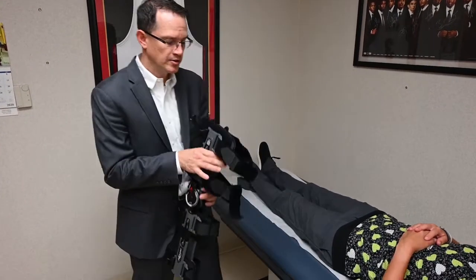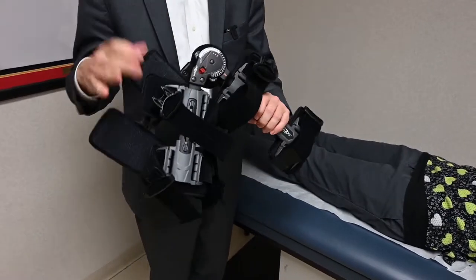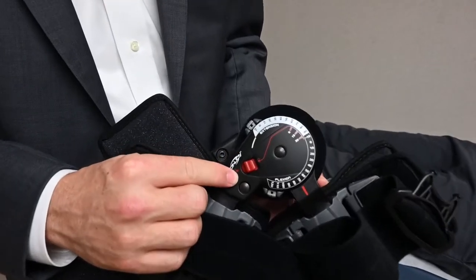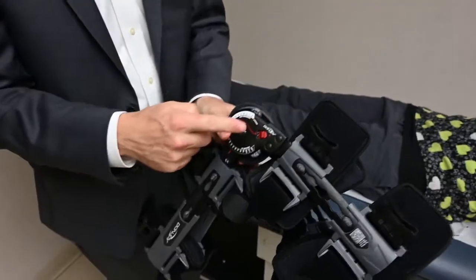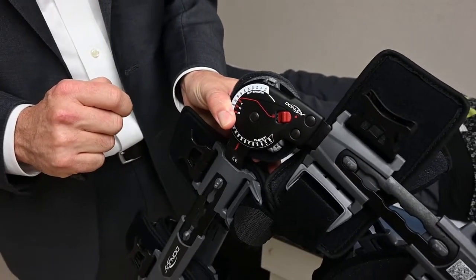In order to apply the brace, I recommend that the brace is initially unlocked. To unlock the brace you simply switch the red dial from the locked position to the unlocked position. There is a switch on both hinges, so you want to make sure that both are unlocked before applying the brace.